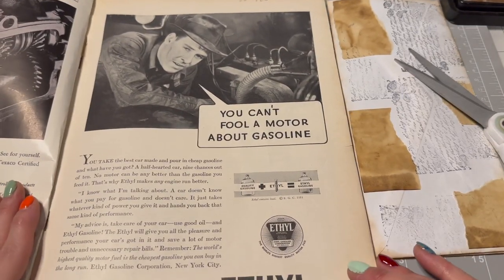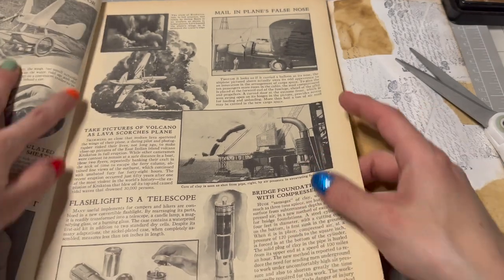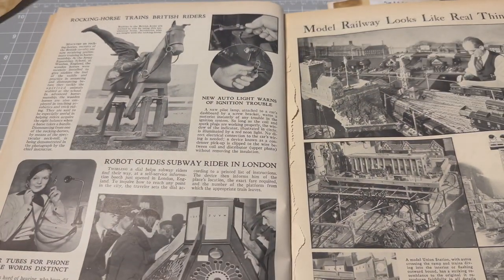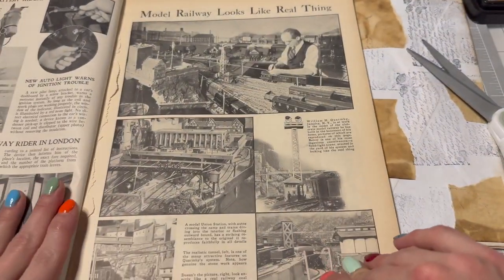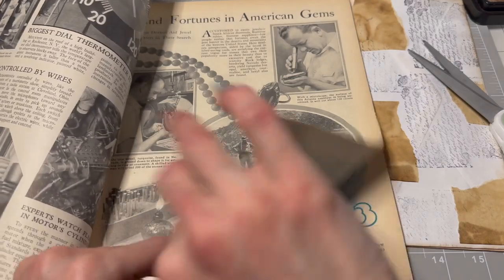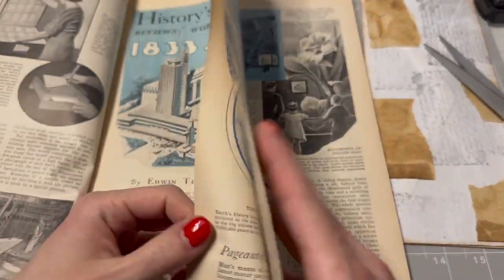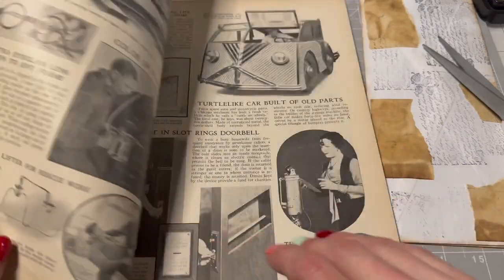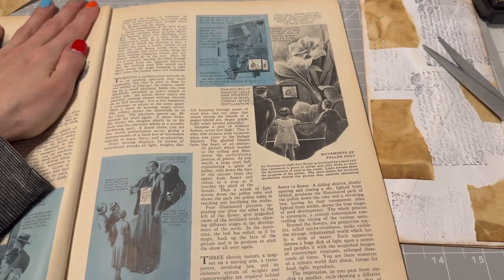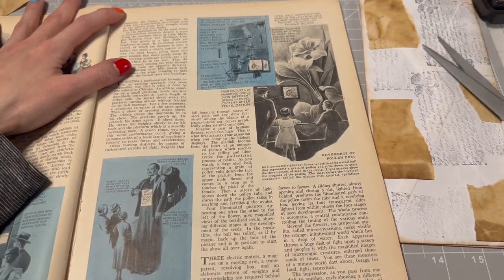You can't fool a motor about gasoline — that's what that guy says. Let's grab a couple of cool pages. I love this with the planes — that's very cool. I also love this — that's cool with the horse and the phone stuff. We've got the model railway — that's very cool. Let's find perhaps something that doesn't have such large images. I like the flowers. Let's use this one because I like the flower.